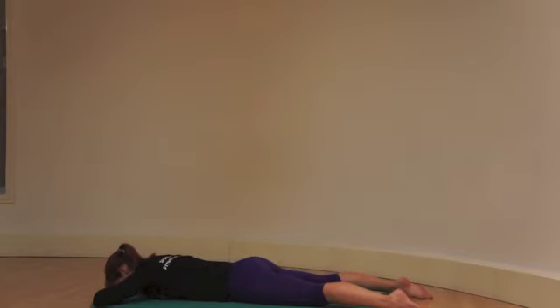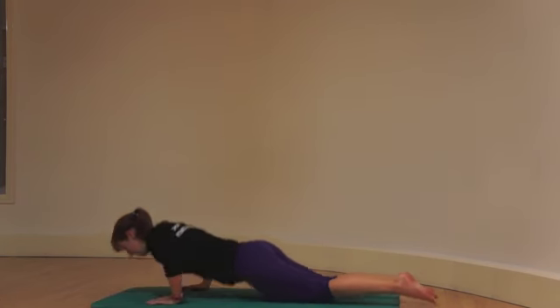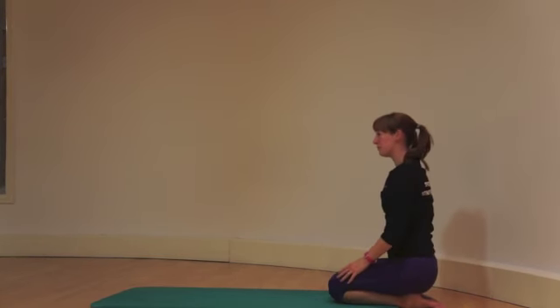Breathe in with the roots, breathe out to the other side, squeeze the left glute, hold the right leg to extend. Breathe out to the right leg. Breathe out to the other side.